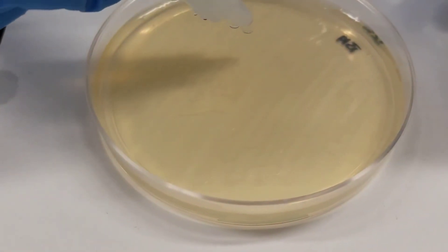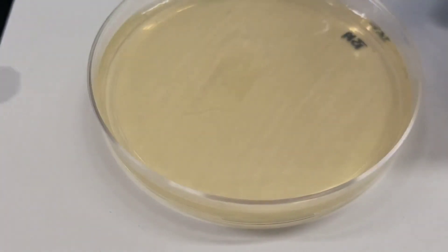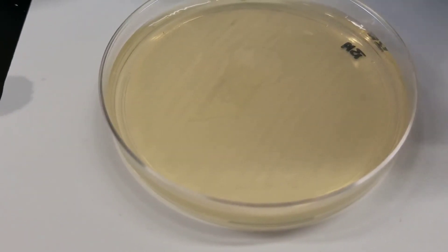For this culture, we'll add a few drops as well. We do not see any bubbling, therefore that is a negative test.